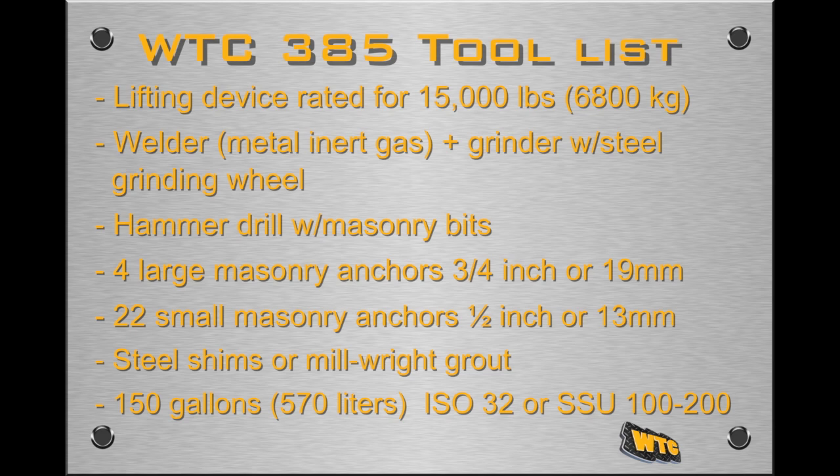Pour-in studs can be used if the track press is installed in a new facility. Steel shims, or millwright grout, are used to level uneven areas under the conveyor system. 150 gallons or 570 liters of hydraulic fluid is required. The recommended hydraulic fluid has a viscosity of ISO 32, or an SSU of from 100 to 200. The fluid should be rated for pressures up to 6,000 psi or 375 bar, and include anti-wear additives as suitable for hydraulic pumps.